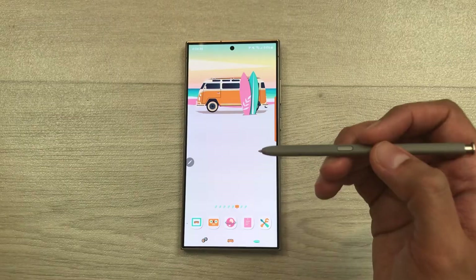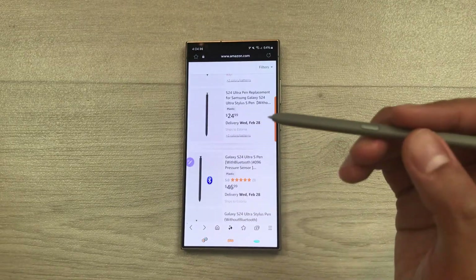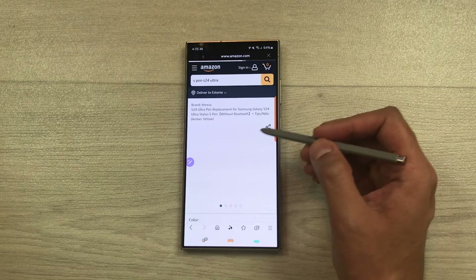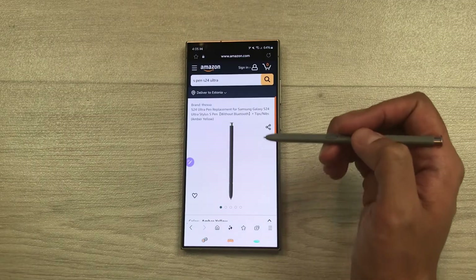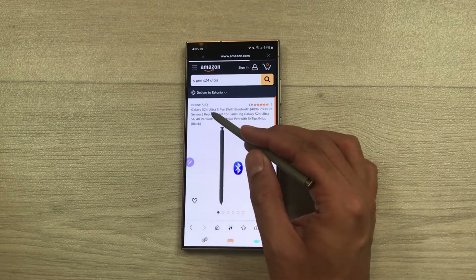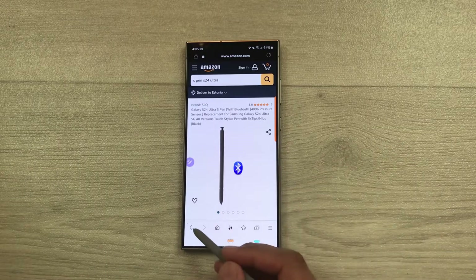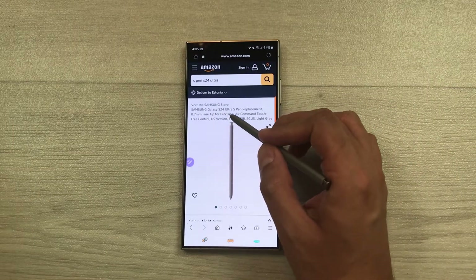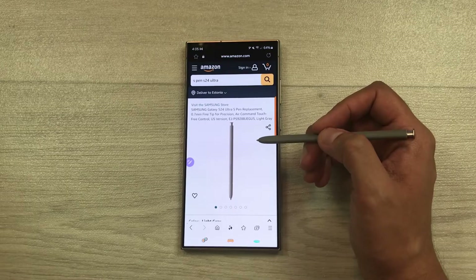If you want to buy an S Pen from a marketplace like Amazon, please make sure the S Pen comes with Bluetooth. For example, here you can see an S24 Ultra Pen listed as without Bluetooth — this S Pen will not perform air actions. The second option shows the Galaxy S24 Ultra S Pen with Bluetooth, which will perform air actions. If a listing shows air command touch-free control, it will also perform air actions.